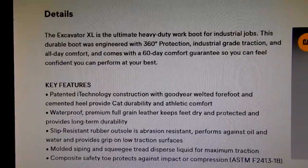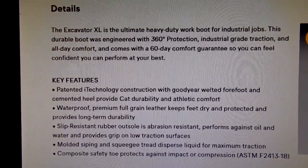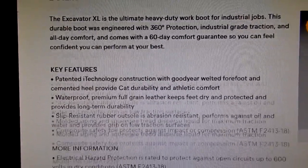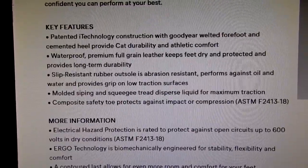Here's some information off their website — you can just pause the video to read it.